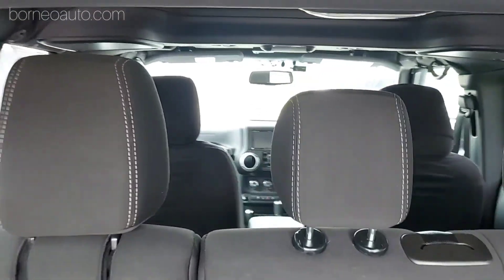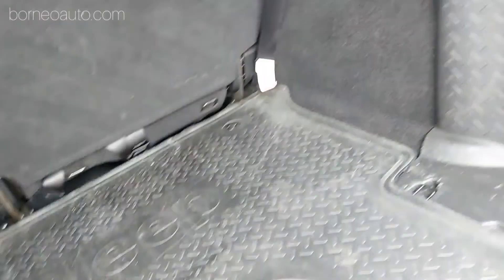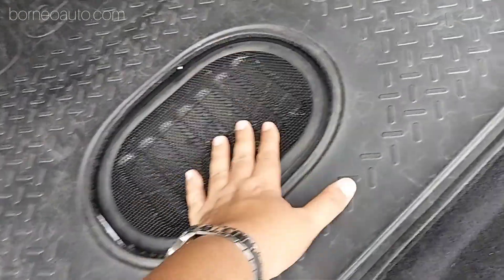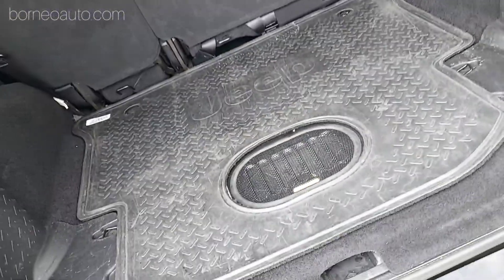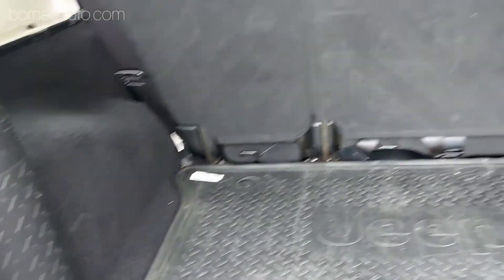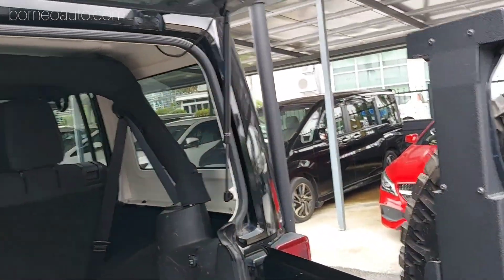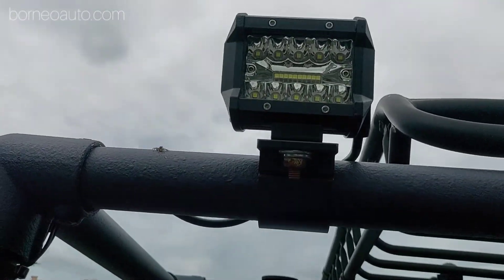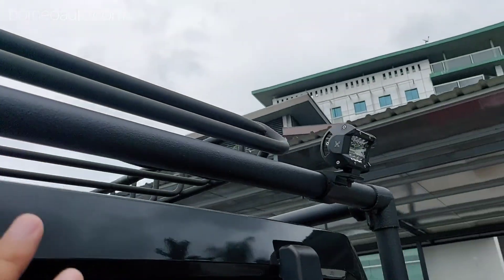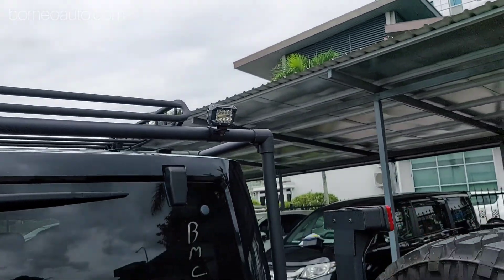Model ni adalah model lima tempat duduk. Korang tengok dekat sini, ini dia punya roll cage. Dan yang warna putih ni semua boleh cabut. Dia ada subwoofer dekat bawah ni - kalis air, so korang jangan risau. Dia ada DC untuk power outlet. Lepas tu dia ada lampu LED juga dekat atas ni - ni bukan ori daripada kilang, tapi dipasang oleh owner sebelum ni. So untung lah kalau korang dah beli model ni.